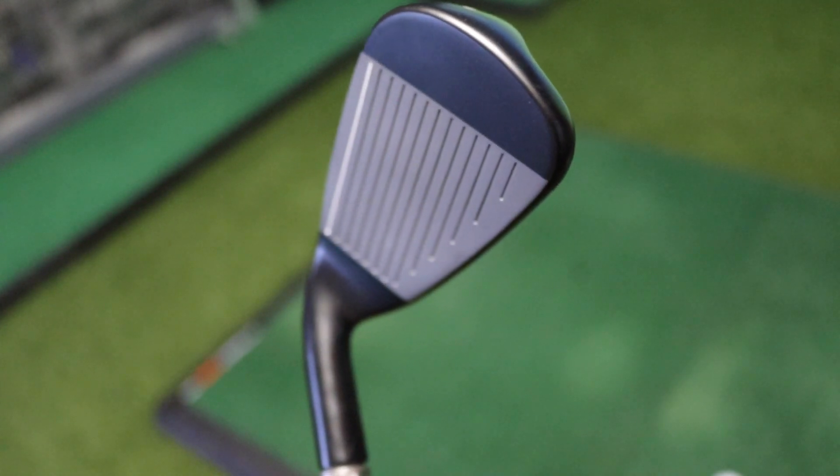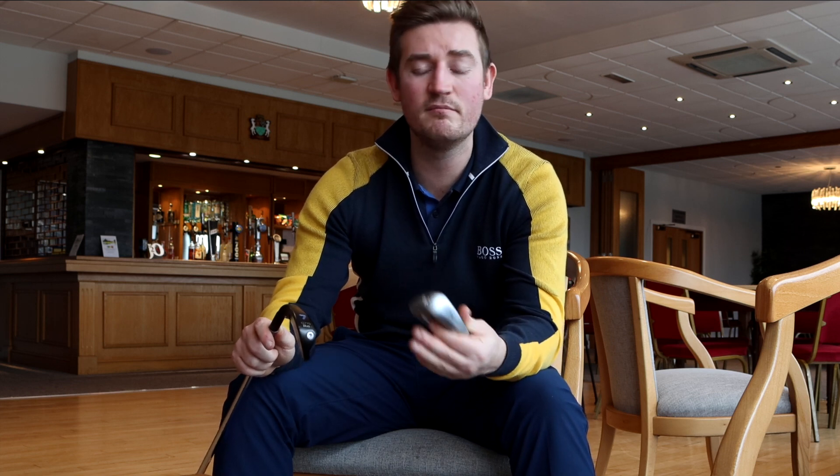They also say the Ping G710 iron is a lot quieter in terms of sound. If you've hit the G700 you'll know it sounds very clunky - we're going to test that with the G710 as well. The G710 is going to be released in February and the recommended retail price is £169 per iron.